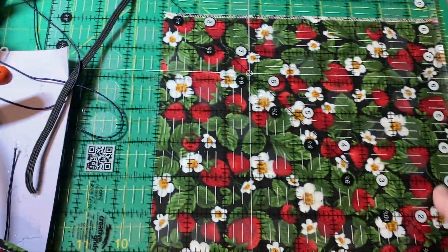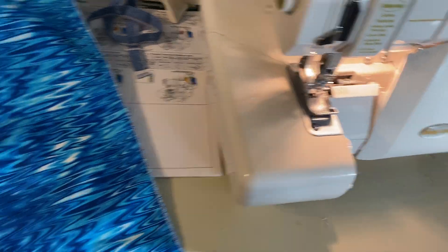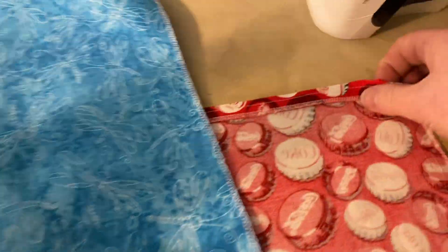I use my serger to make sure all four sides are serged. Here's a strip I'm working on — once I have my rectangle serged on all four sides, then I iron down a half an inch on the top.